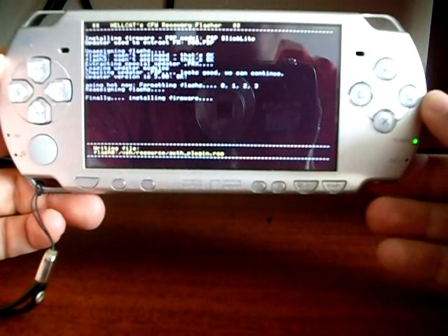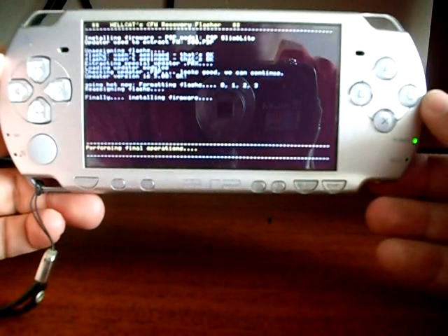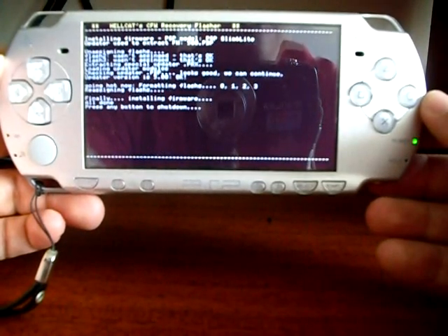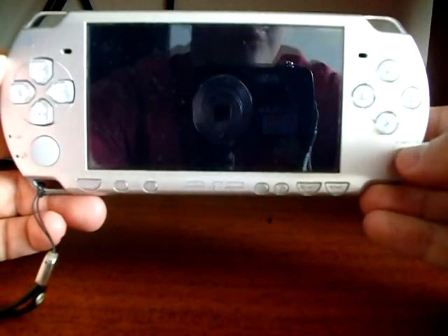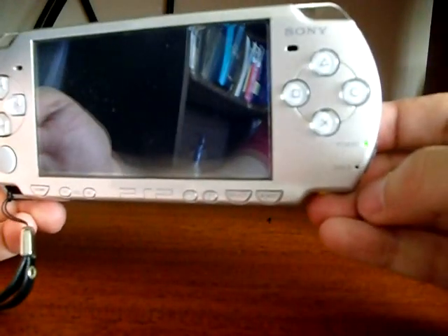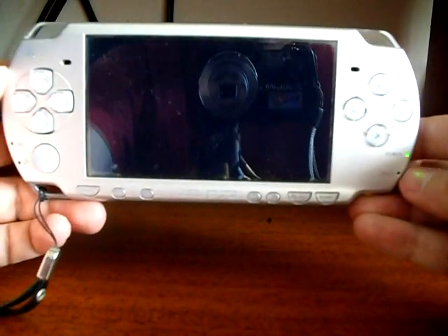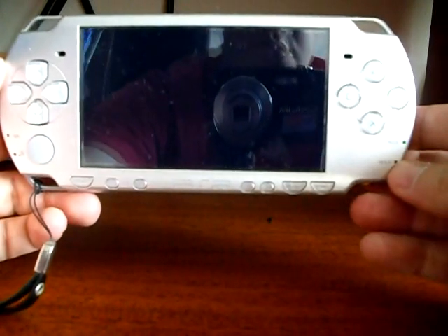The process is almost ready. Now you have to press any button in order to turn off your console — for instance, you can press X. The LED power will start to blink; that's normal. Do not turn your PSP off or pull out your battery — just wait until the PSP turns off by itself.